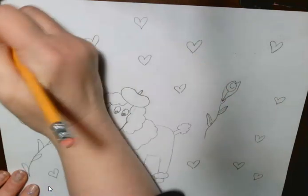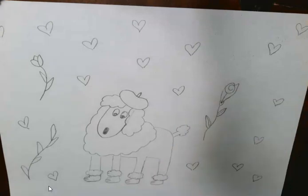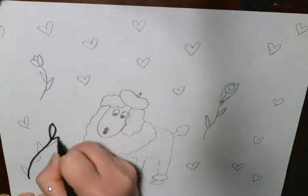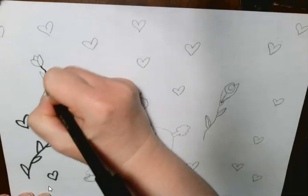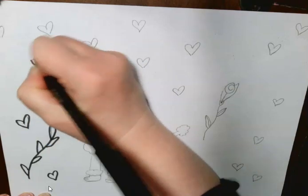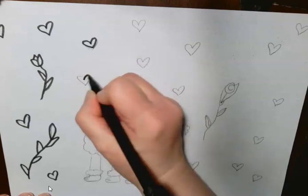When I'm happy with all my little hearts and flowers, I am going to take my dark colored crayon or marker and I am going to go over all of my lines like this.